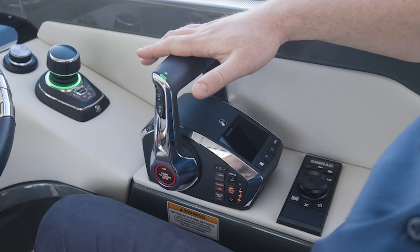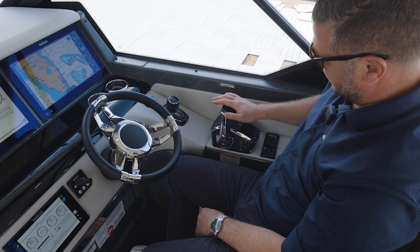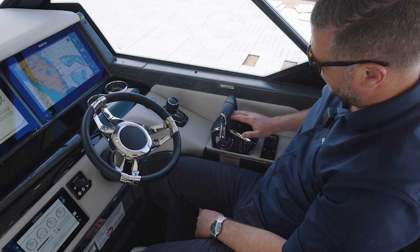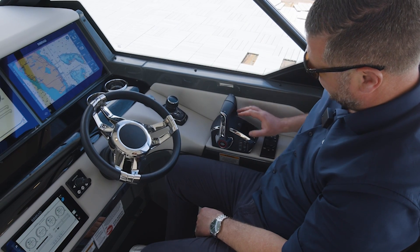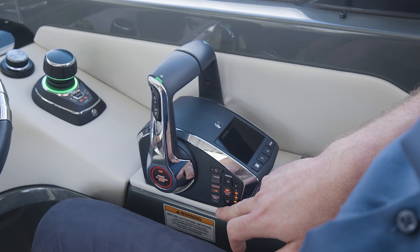The Mercury DTS levers are basically a one-stop shop — it's the latest version with a display. You have everything here: your trim, your lever only, and your active trim control.